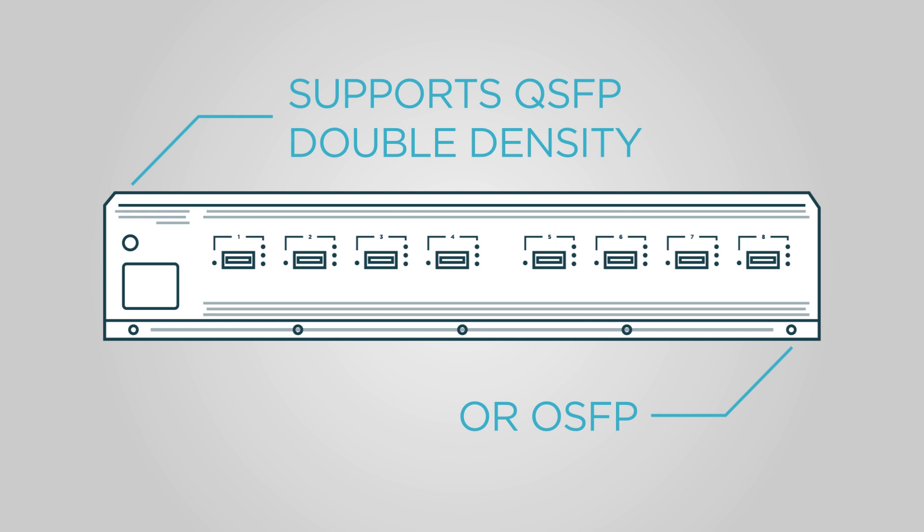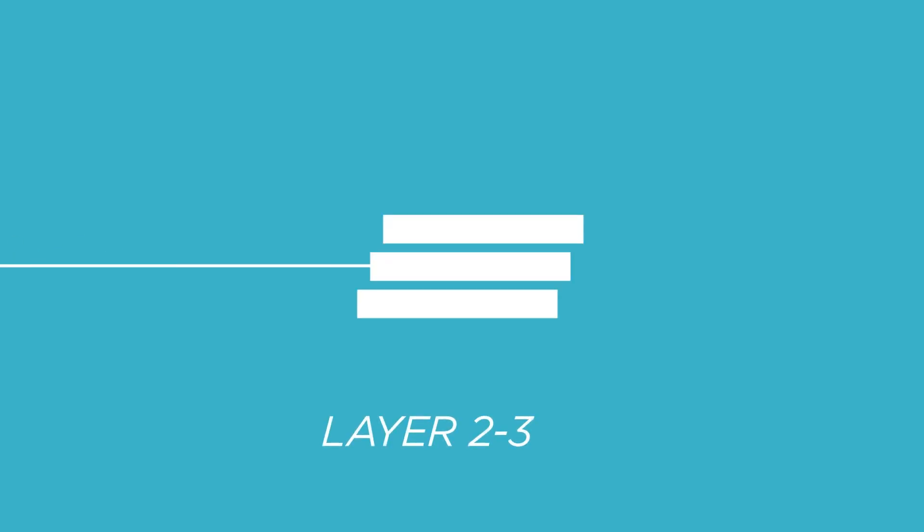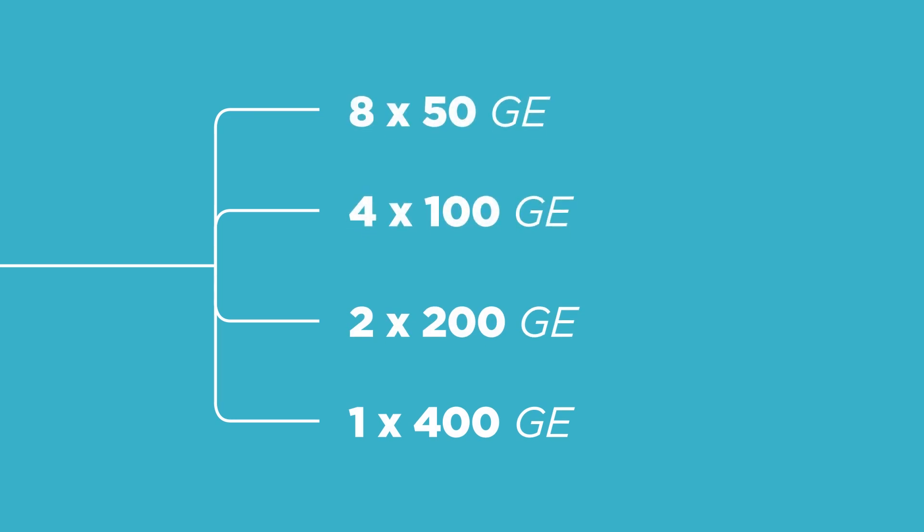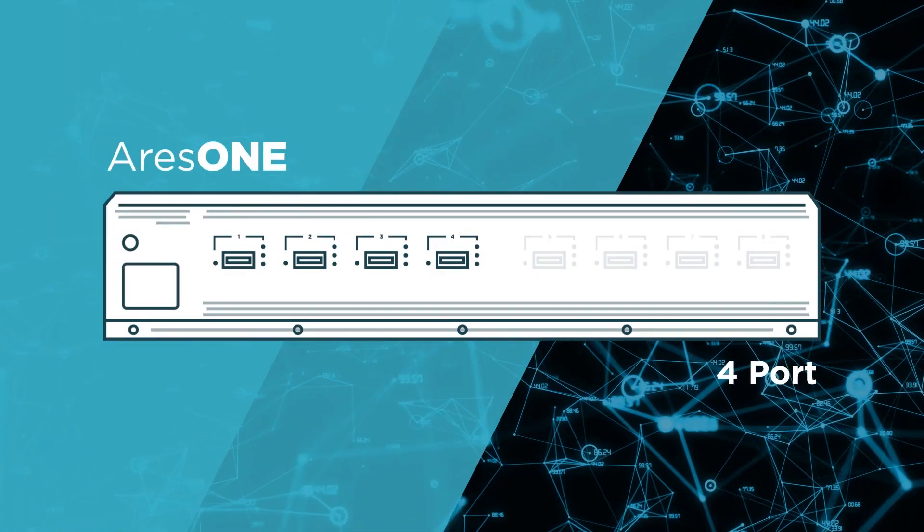Ares-1 supports QSFP double density or octal SFP pluggable interfaces, and runs IxNetwork, the industry's most powerful layer 2/3 protocol test software, to validate 400, 200, 100, and 50 gigabit ethernet networks.